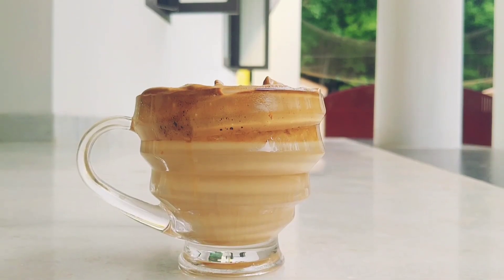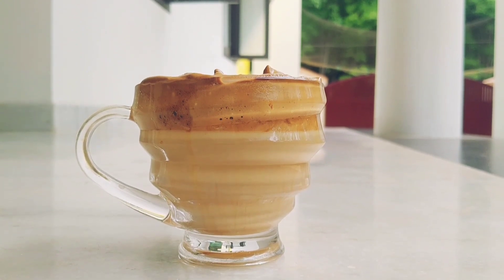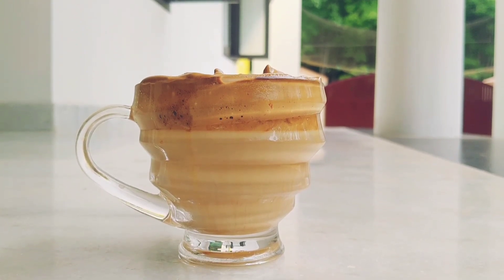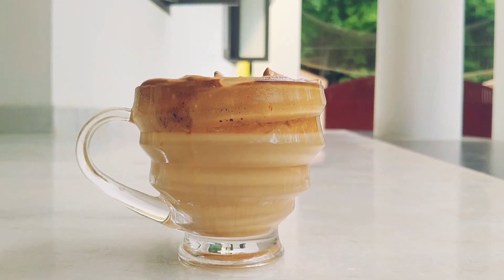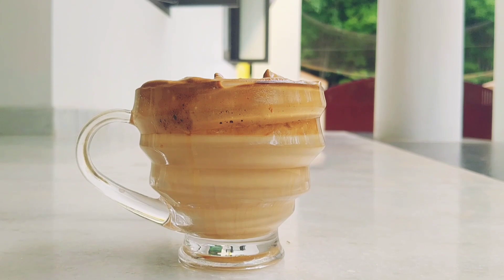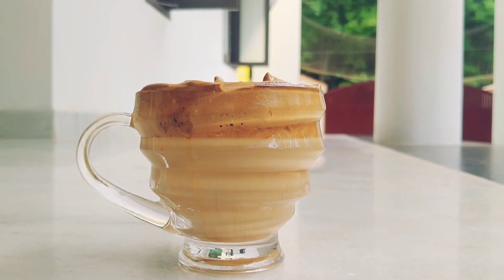Now let's go to Dalgona Coffee — let's try it! If you like this video, subscribe to my channel, click the bell and hit the notification button. I will see you in the next video.